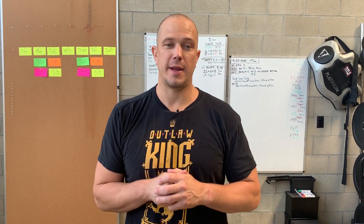Hello, this is Mark Wildman of Wildman Athletica, and today we are going to be talking about a half-kneeling side press.